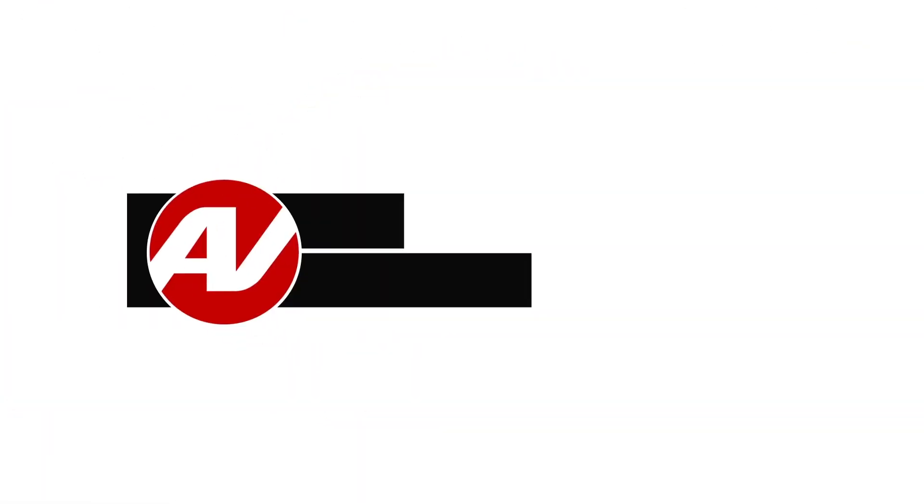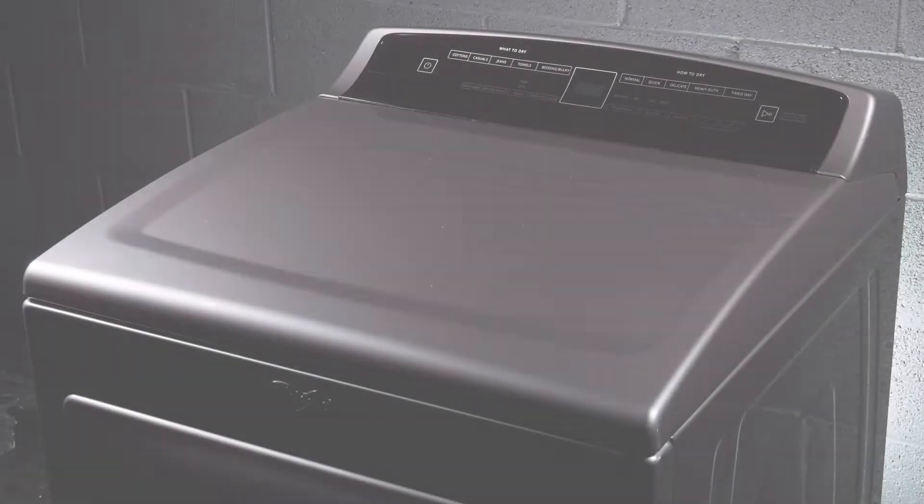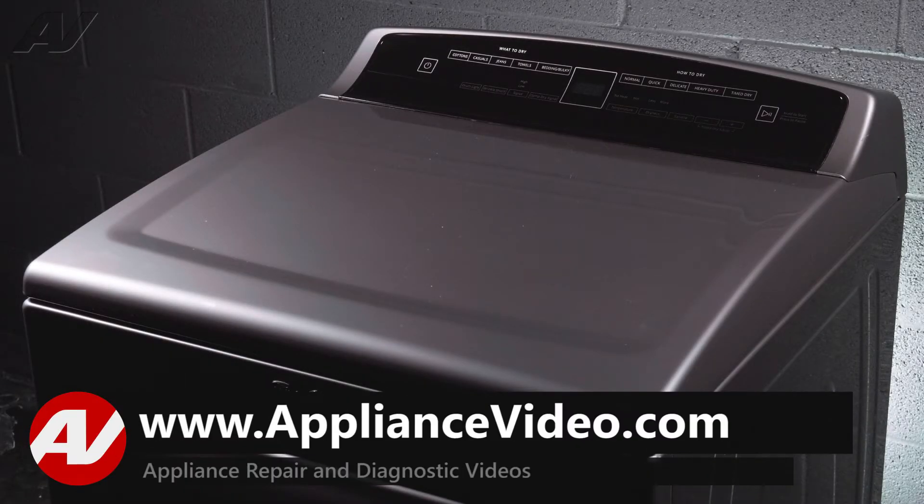Hi, I'm Jason. Welcome to another quality video from ApplianceVideo.com. Today we will show you how to remove and replace the drive motor on this Whirlpool electric dryer.